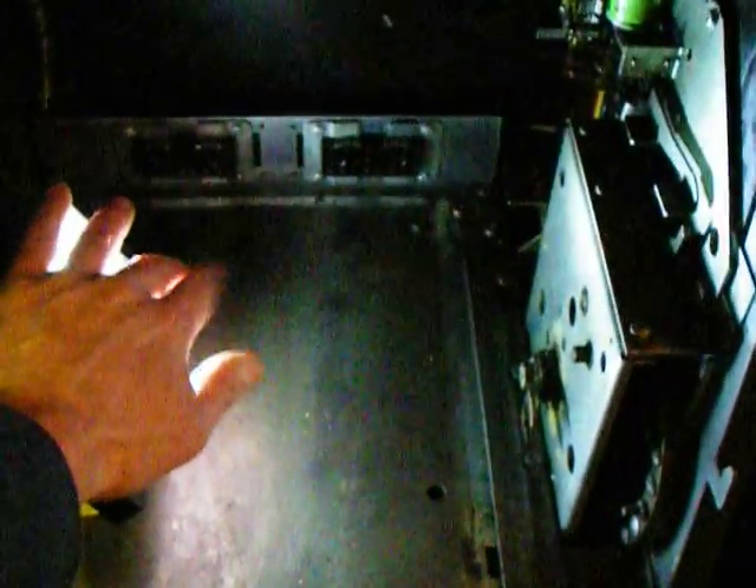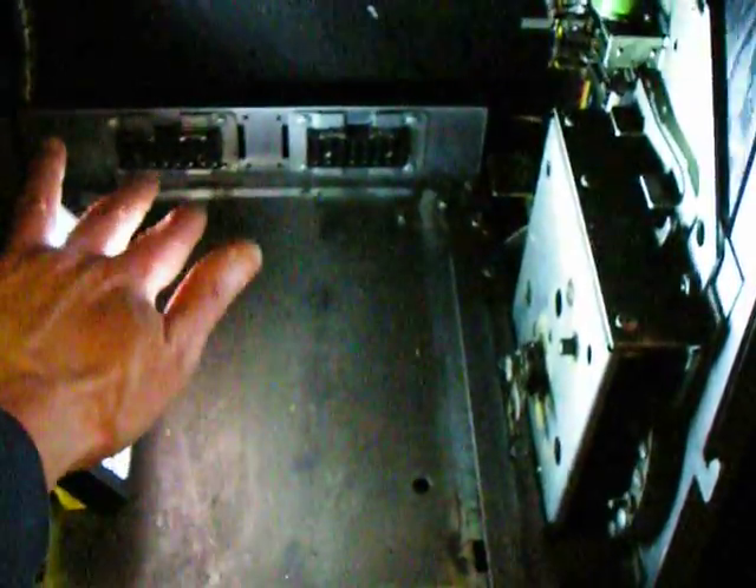This is the inside of the Bally machine with the real mechanism removed. I've just got my hand over a temporary light here just to light the mechanism inside.